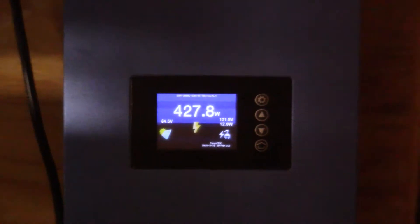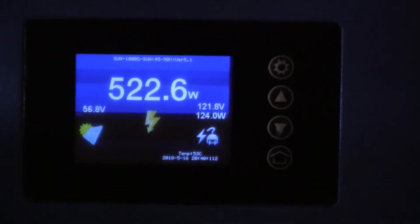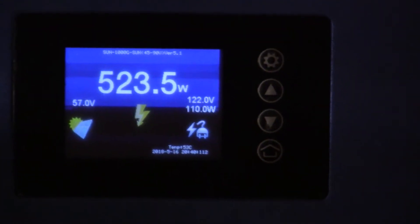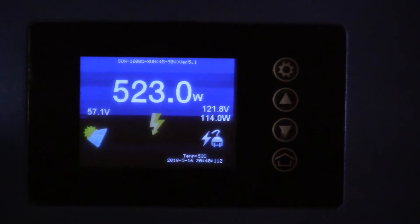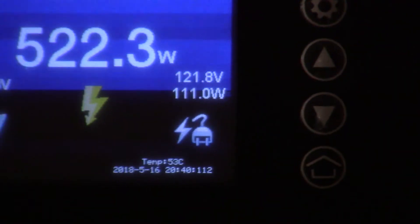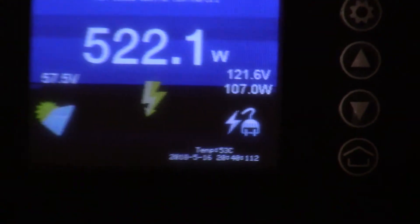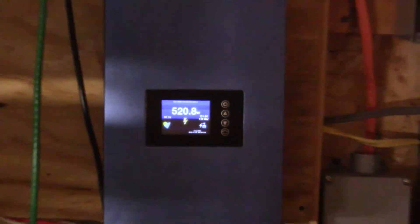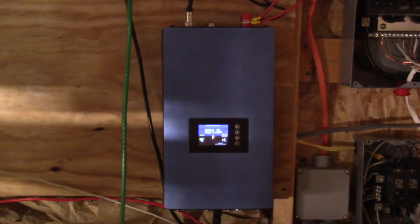I just turned my computer back on. As you can see, the wattage is jumping — it's back up to 523 watts, and the power actually coming from the grid is 107 to 111 watts. So now I'm using about 110 watts from the grid.